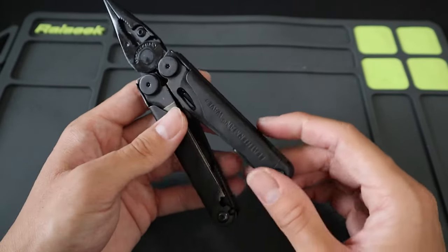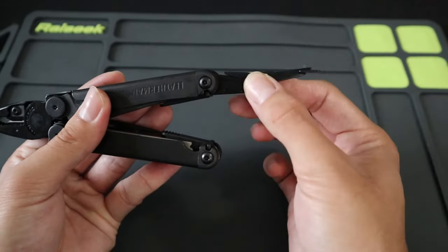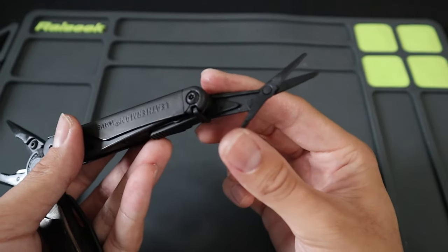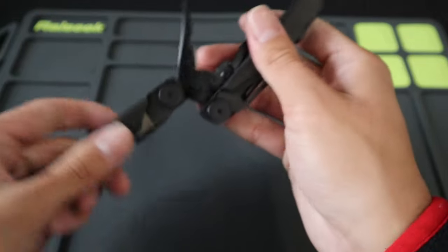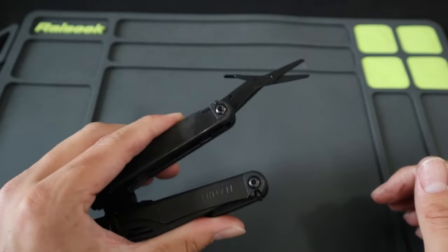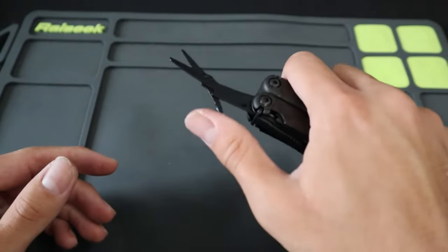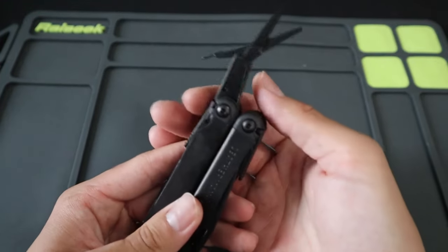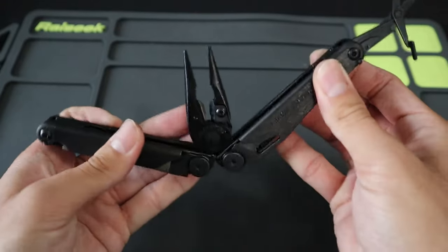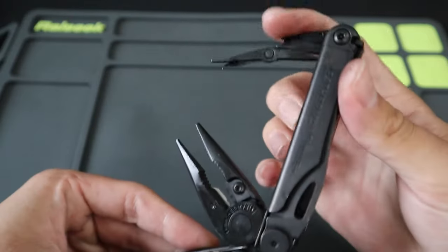All of the tools on the inside are locking. Starting with the spring action scissors — pull out any of the tools all the way and they lock. The scissors have a nice spring action and are probably my most used tool on any of my multi-tools, probably one of the greatest tools ever made. To unlock a tool and put it back, you simply press down on the lever and fold the tool back in.